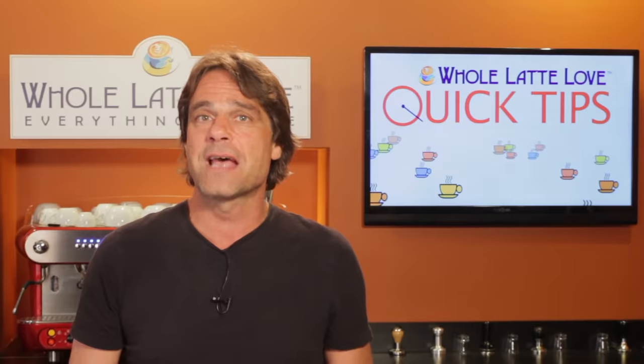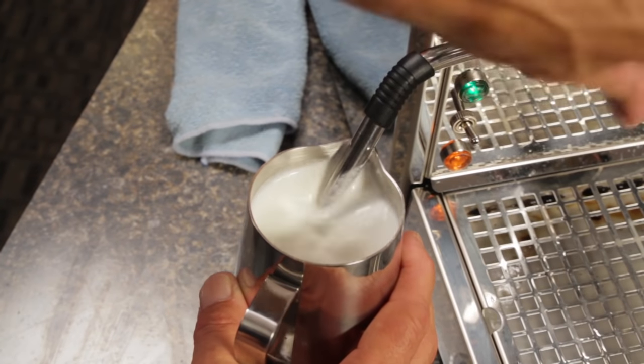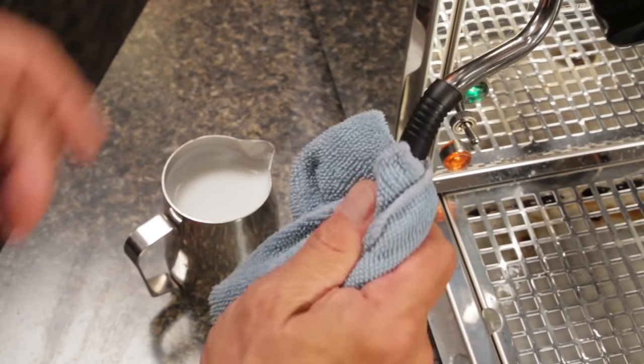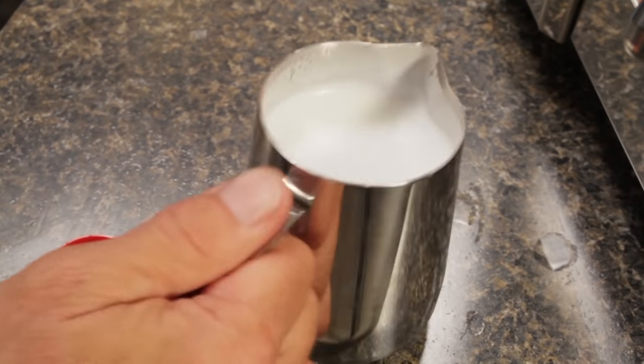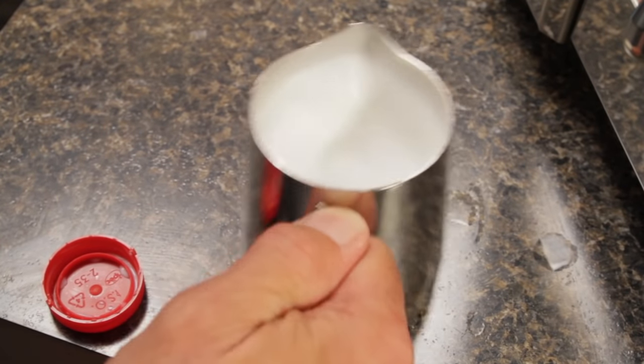Once you've reached the final temperature, with the tip still in the milk, shut off the steam. Remove the pitcher and wipe down the wand and purge it again to expel any residual milk. If you ended up with some larger bubbles, you can give the pitcher a few knocks on the counter and some swirls to help break them up. After that, you're ready to pour.